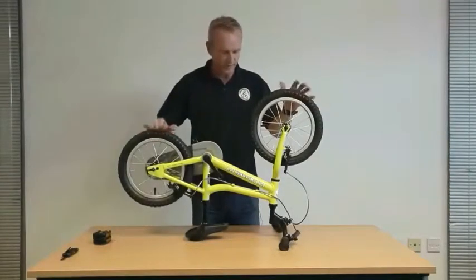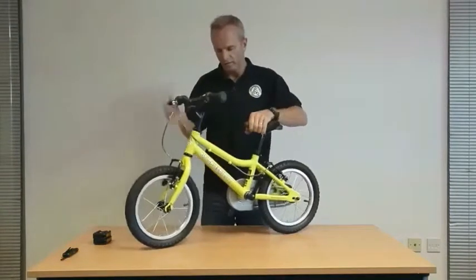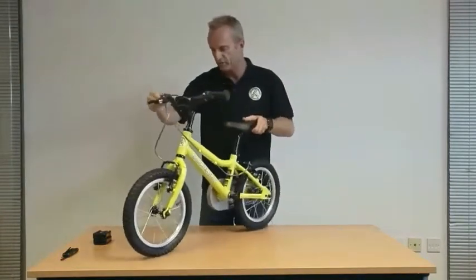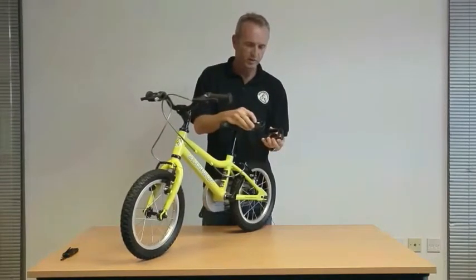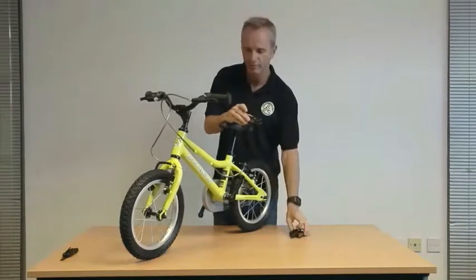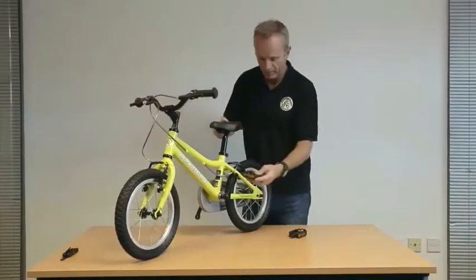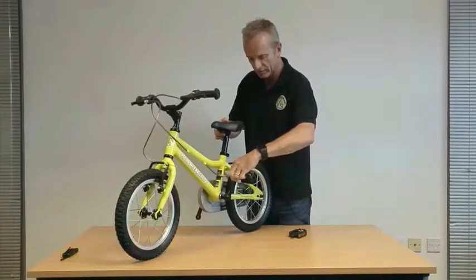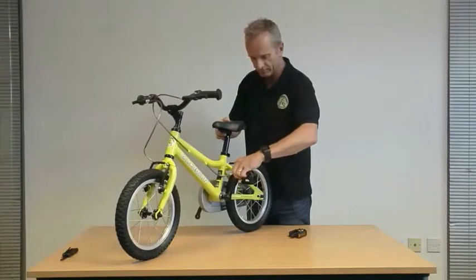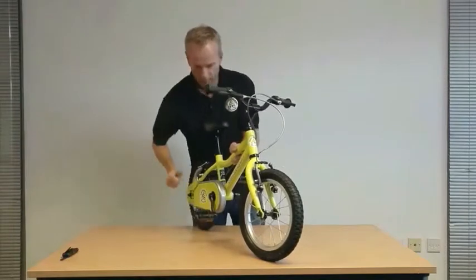We've got both wheels fully attached, handlebars and seat post in place — now for the pedals. Turn the bike over to its correct position. You'll notice on the pedals there are small stickers, one marked left and one marked right. With the bike pointing in the direction of travel, attach the left pedal by hand to start with and come back to tighten it in a few minutes.